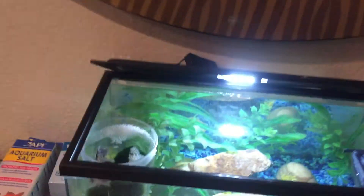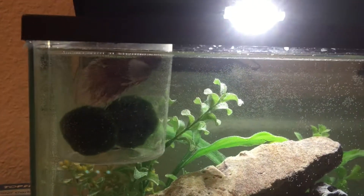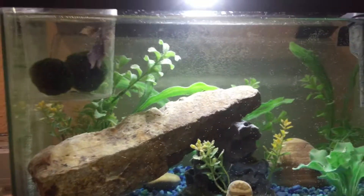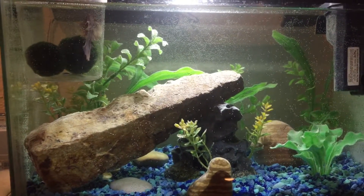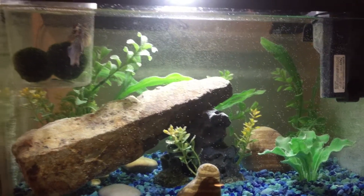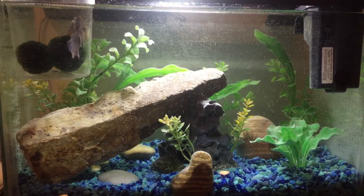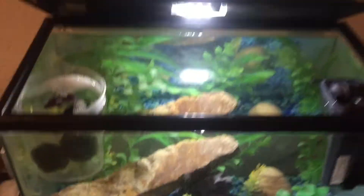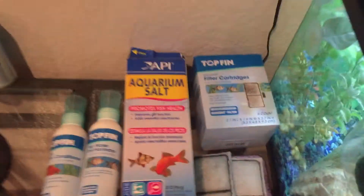Hey, what's up guys! Today we're going to be doing a water change for my betta fish Brady. As you can see right here, we have him acclimating with his marimo moss balls. Right now we're waiting for him to acclimate to the water, but before that we're going to go over some simple steps and some of the things you might need to do a water change.